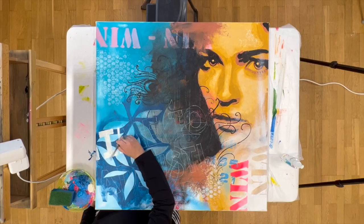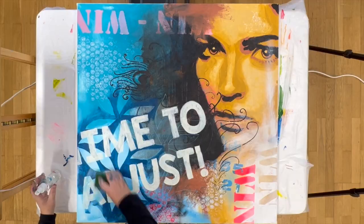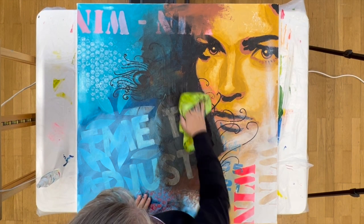Finally I draw the text and paint it in white. Then I lay a thin layer of my background color on top so that my text is not so dominant.